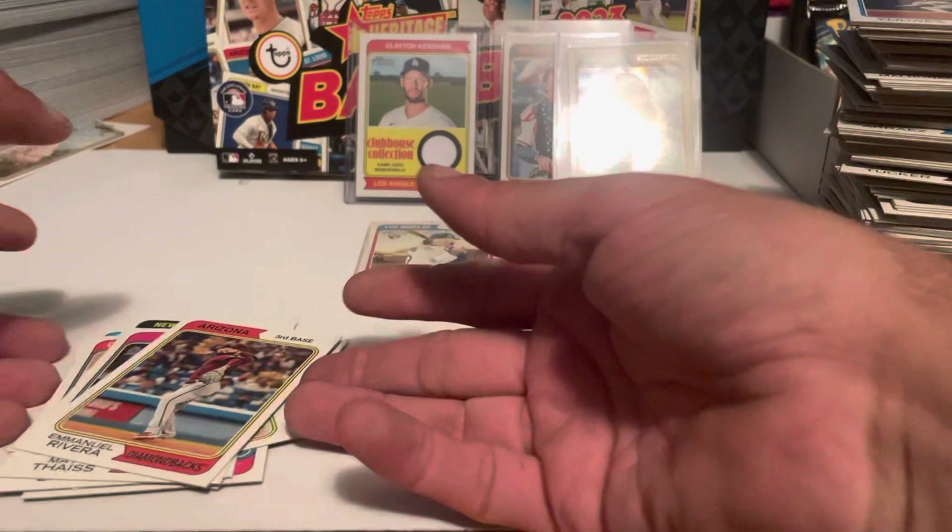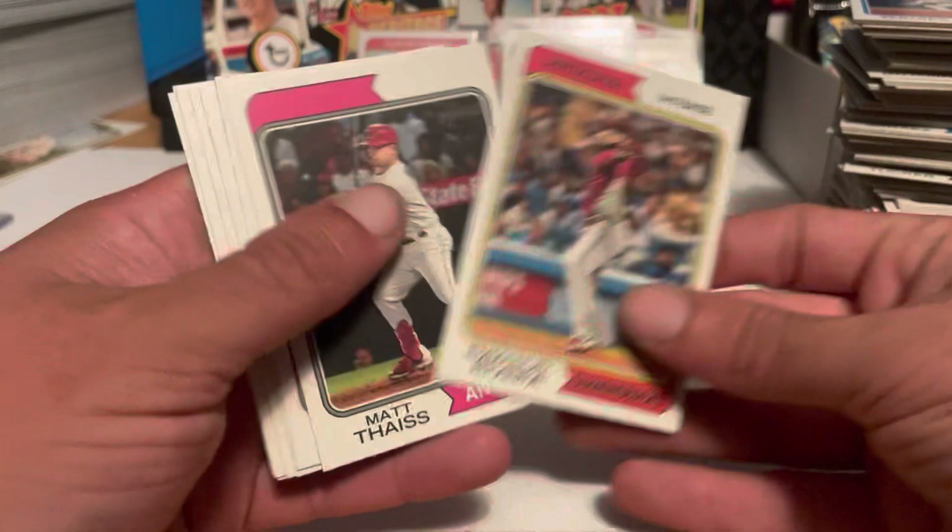Let's count up the shorts we got. If it's one in three packs we should have eight. One, two, three, four, five, six, seven, eight — dead on. So you get one in three packs.